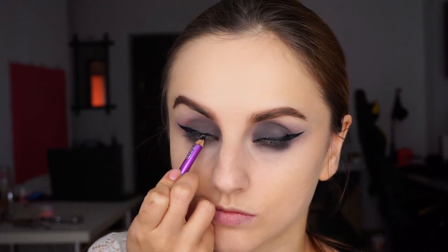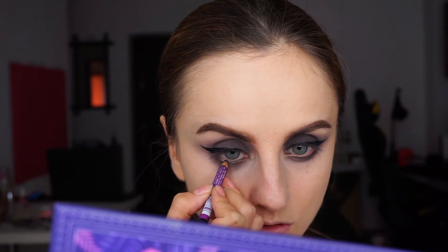Next I'll add a black pencil to my waterline — this is the Boys and Berries black eye pencil. Now I'm going to use some white face paint to draw the teeth and some details of the skull. I'll use a fine brush dipped in some water and then in the face paint. I just realized I need some kind of a guideline, so from the corner of my mouth I'm going to draw some lines to continue my mouth. Now let's get to drawing.